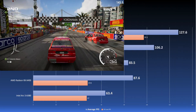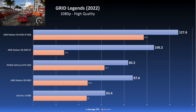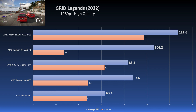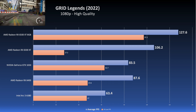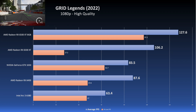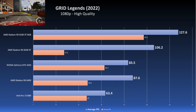Next on the list is Grid Legends, tested at the high preset at 1080p. The A380 did okay here once again with 63 FPS on average and a not too bad 1% low that almost matched the RX 6400's 1% low. But again, the competition trounces this card, unfortunately, so there's really not much going for this one.